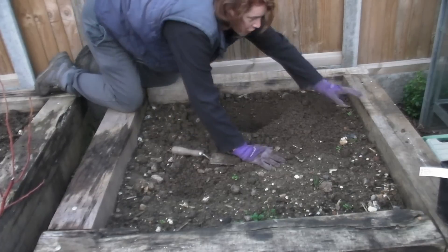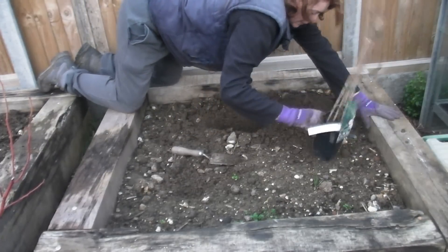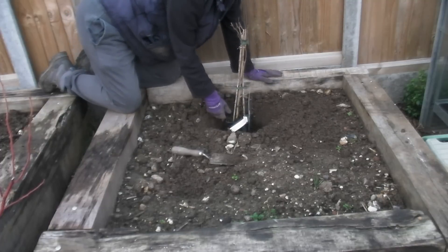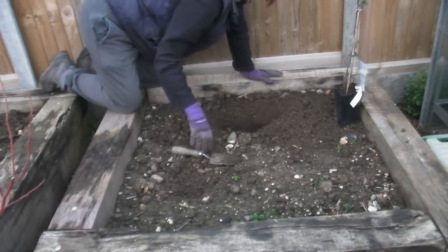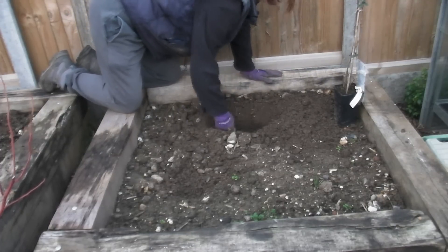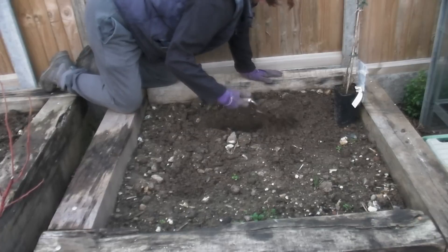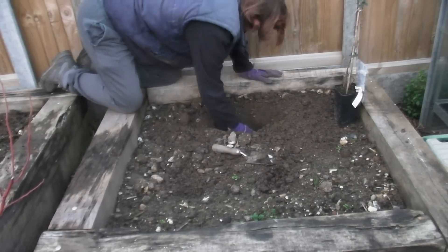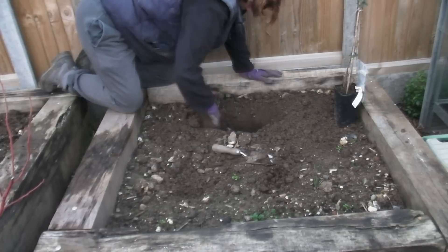If you're unsure whether your hole is big enough, get your pot, put it in the hole, and see if it's deep enough. If it's not, then just remove a little bit more. I'm just going to scrape the last little bit out with my hand, just like that.